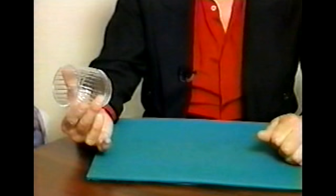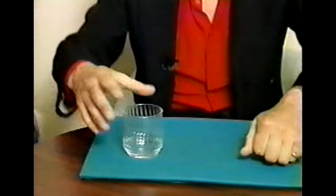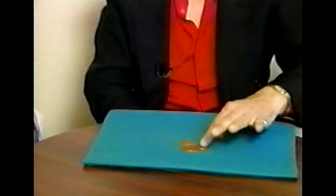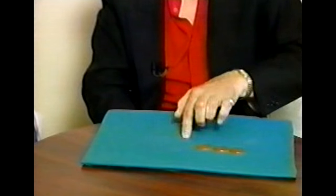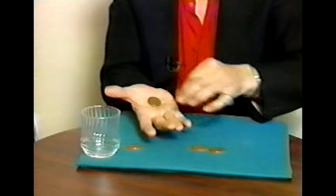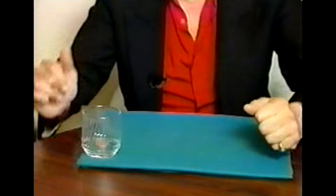Is there anything in that glass? Say no. No. Is there anything in my hand? No. Very good. I place the glass under the table. I look for a soft spot. One of the coins passes through the table into the glass. I'll do it again.